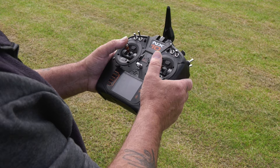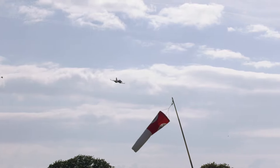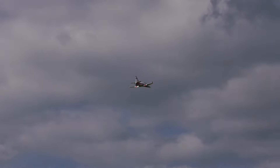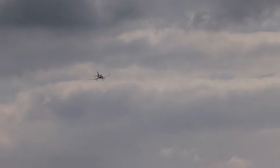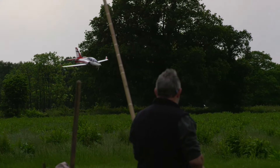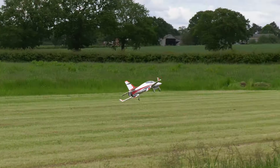The model features powerful flaps that give it an enormous speed range, and it also features AS3X stabilisation which makes the model easy to fly. What I normally do on landing is have the gyro gain on my slider on the transmitter, so when I come in to land I just whack it straight up to the top. It literally takes care of any wind gusts, and it virtually lands itself.